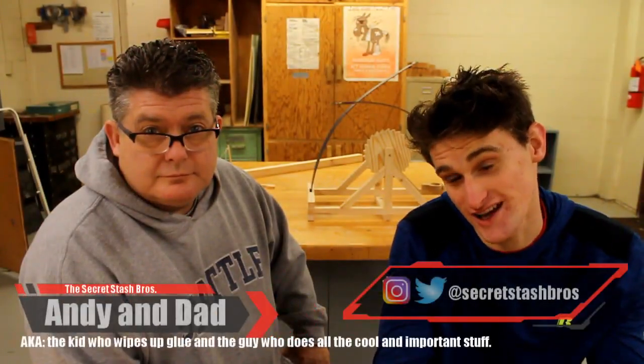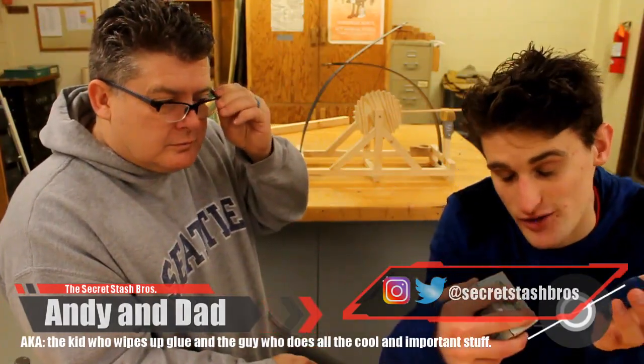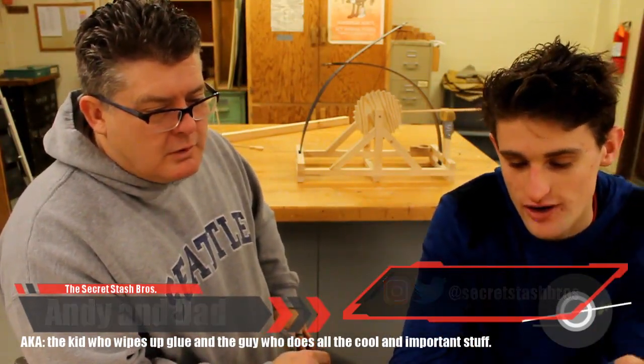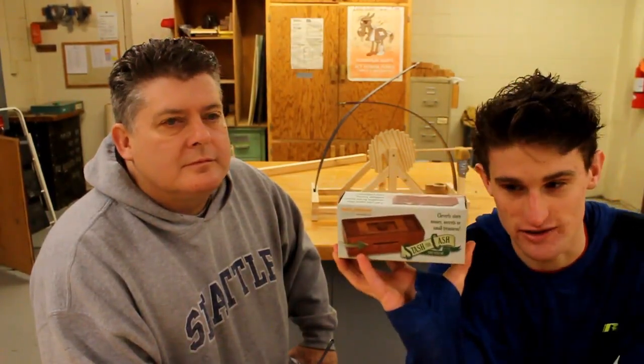What is up guys? It's the Secret Stash Bros again and today we're going to be doing something a little different. Typically how we run things around here, as you guys know, is we create a piece of furniture with a secret compartment. Sometimes it's something we see on Google and we're like, oh we should build that. Sometimes it's something we create ourselves like with the jewelry box. This section of our channel we are going to be taking a look at all these different puzzle boxes and how people create them.